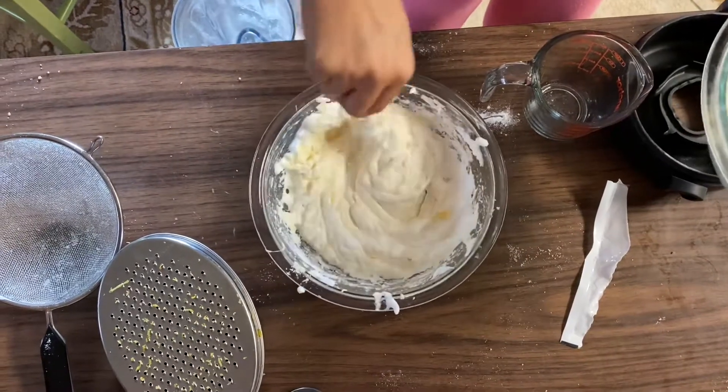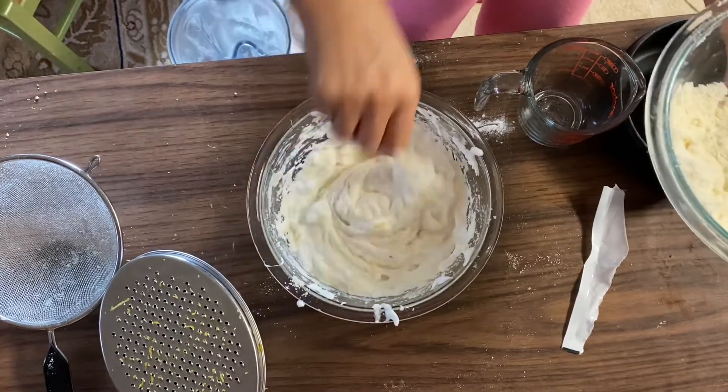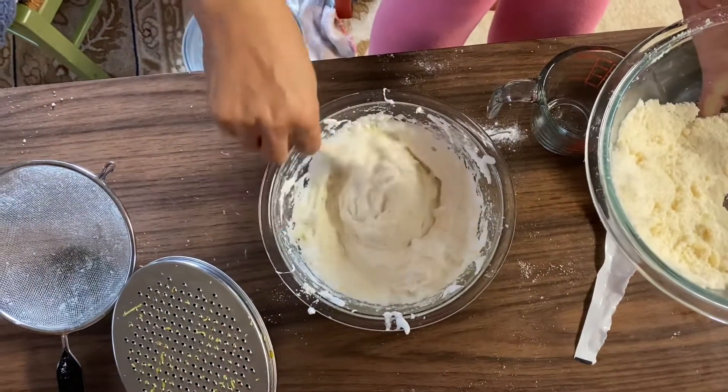Can we add an egg yolk to make it yellowish? No, then it won't be fluffy anymore. It's already fluffy, so it's not going to do anything.